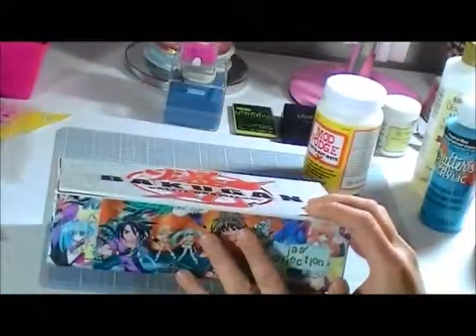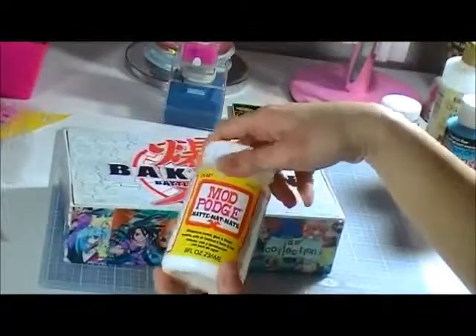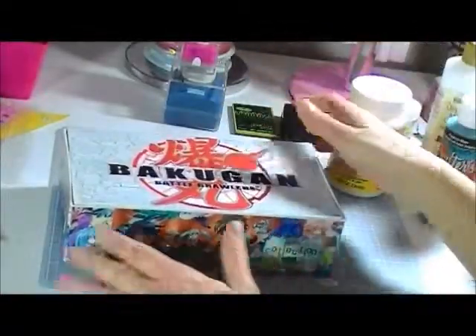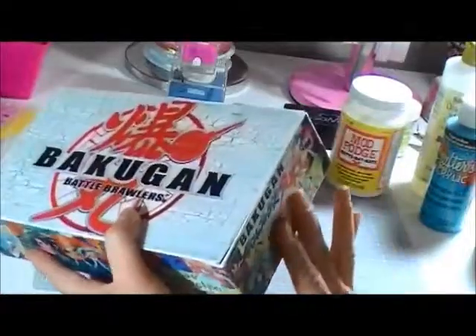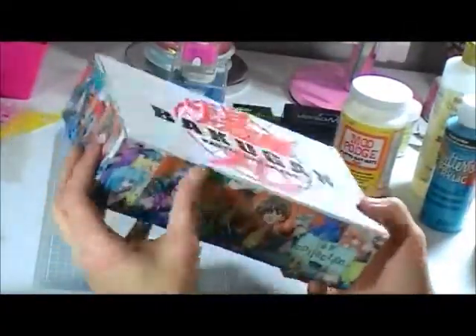After it's dried, I applied another coat of Mod Podge just to seal it. So you can feel it — it's all sealed and smooth. The texture is smooth.